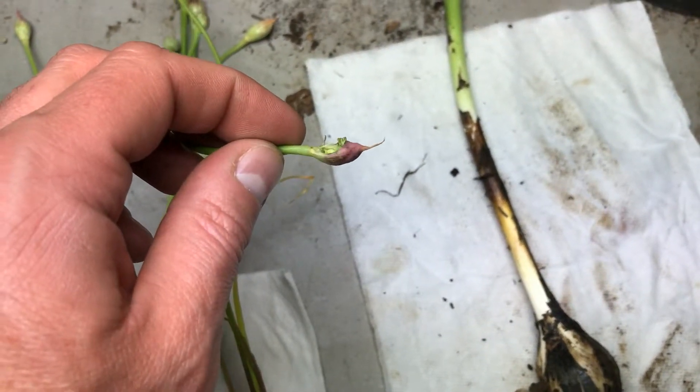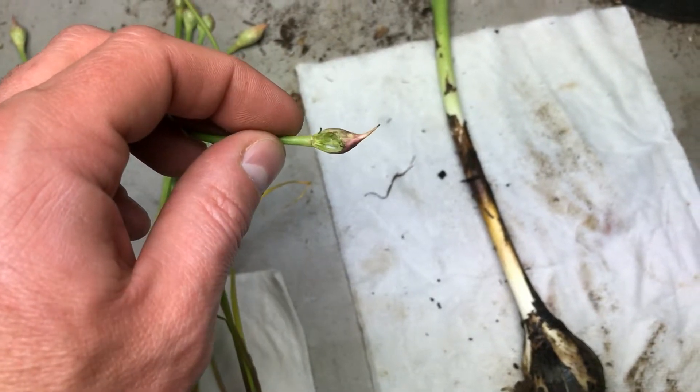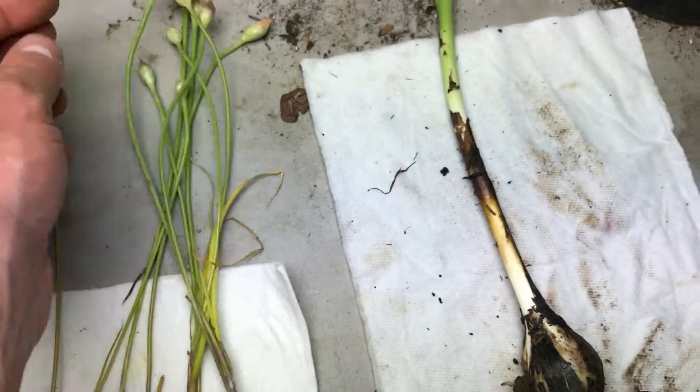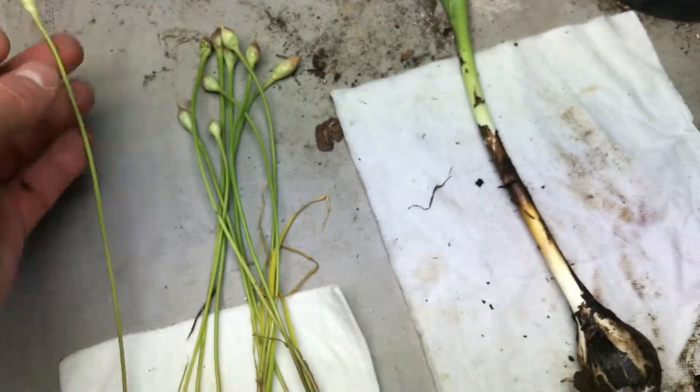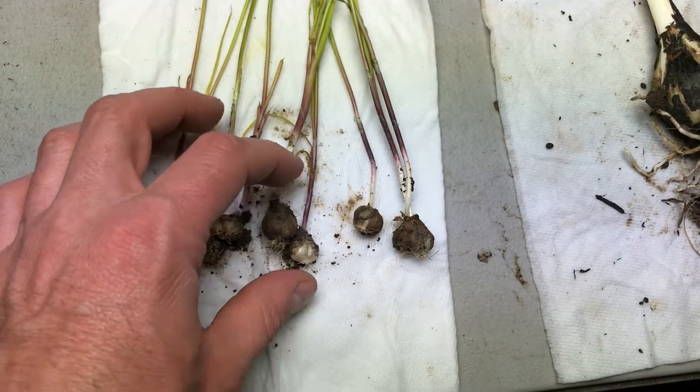You can also see where some Mormon crickets were chewing on the flower bulbs. These will flower up here, but I am going to transplant these too.